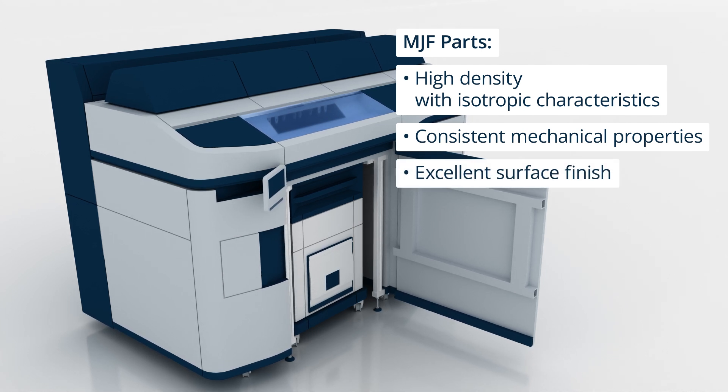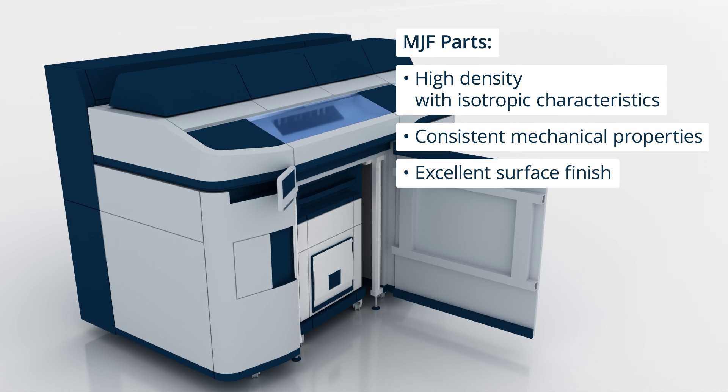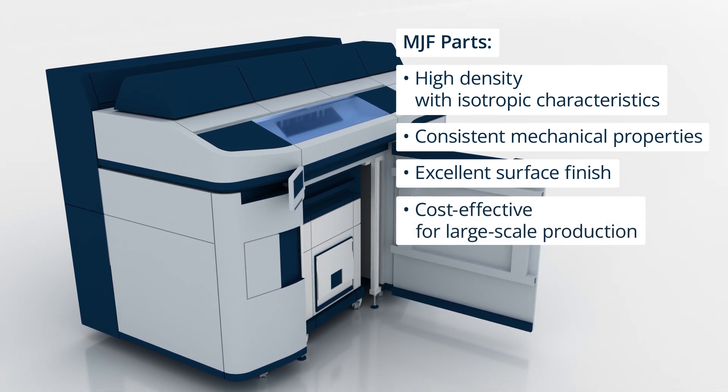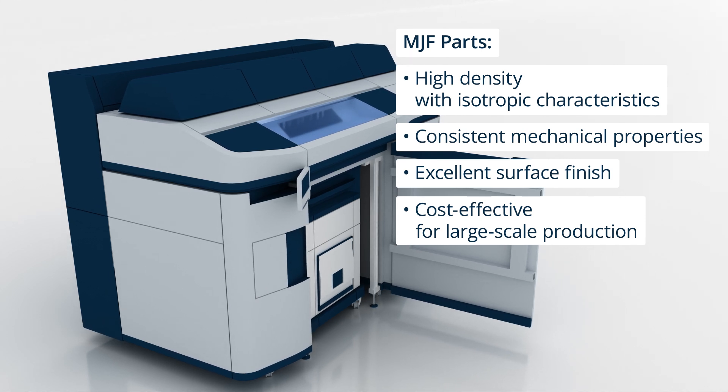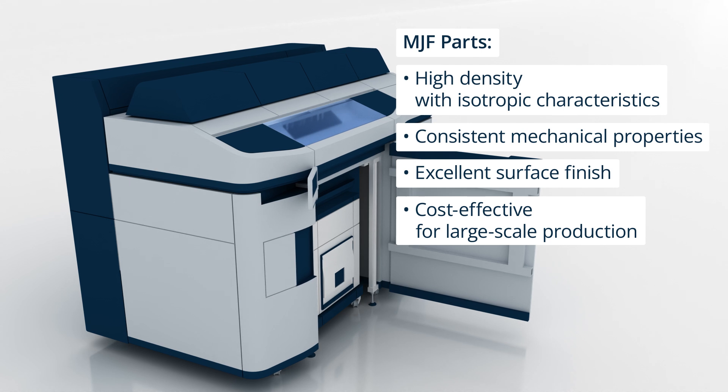This makes it especially suited for industrial applications requiring durability, precision and repeatability. MJF is also more cost-effective for large-scale production compared to other plastic 3D printing methods, thanks to its ability to nest and efficiently print multiple parts at once.